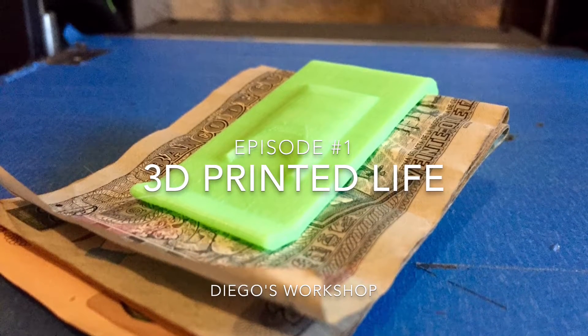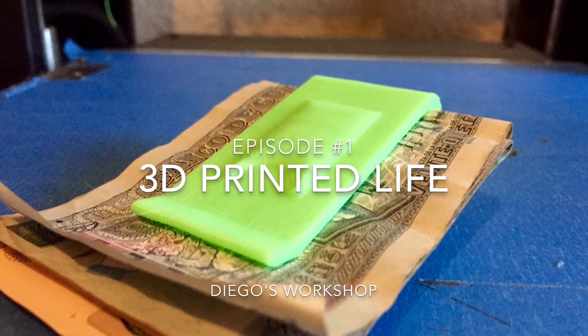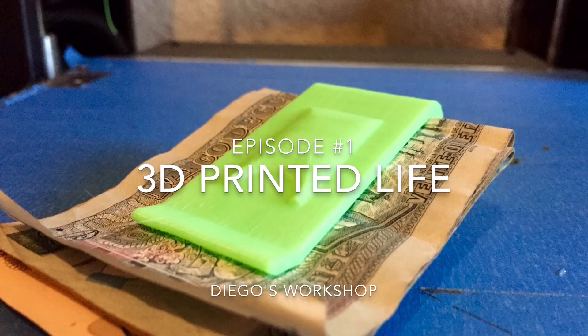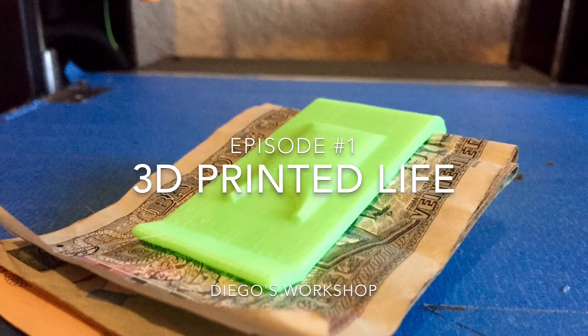Welcome to the first episode of my new 3D printed life series. Here I will show you how I use 3D printing for my everyday life. Today I will show you how I made this 3D printed monoclip to hold my bills.